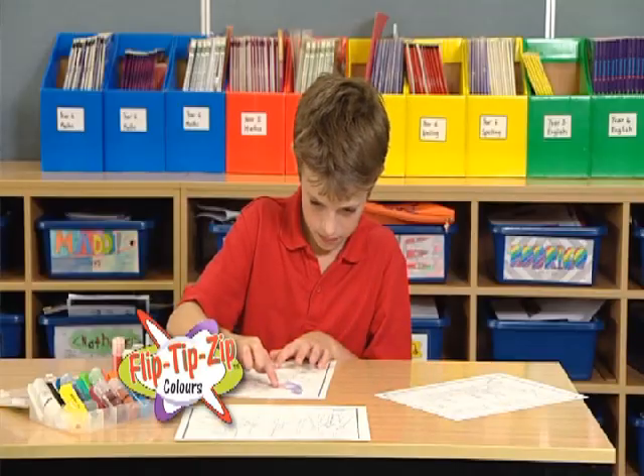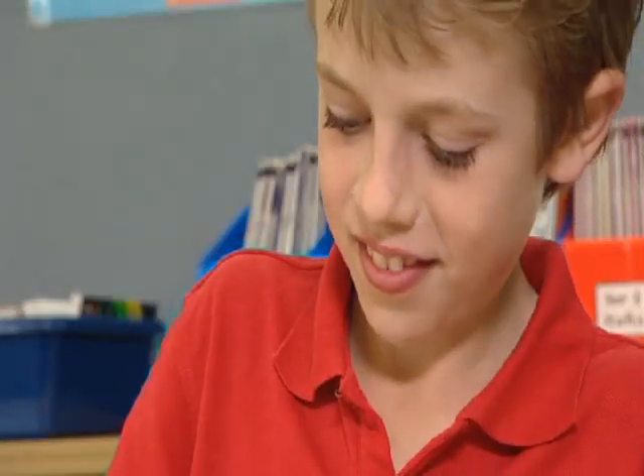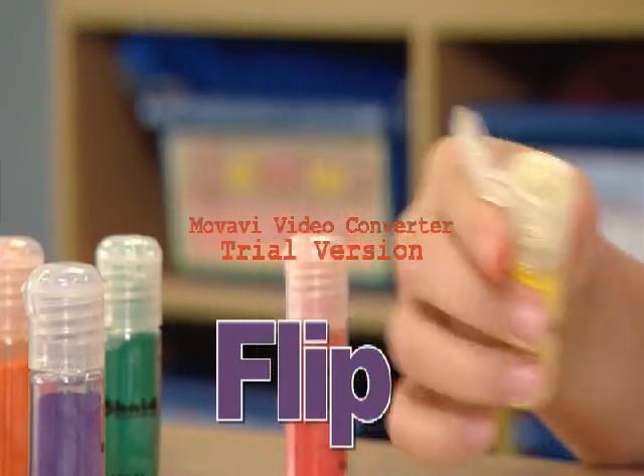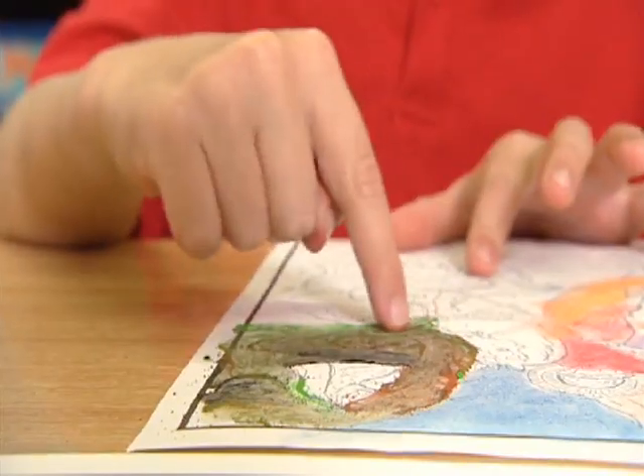With a flip, tip, zip, you'll be on your way to creating impressive works of art. Flippters are very easy to use. Flip the lid, tip the colour and zip it over the page. It's fast, it's fun, it's colouring magic for everyone.